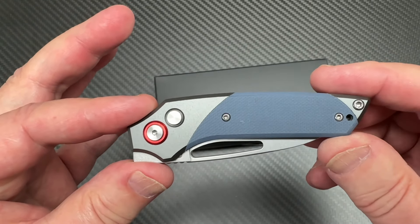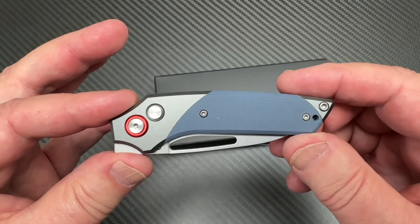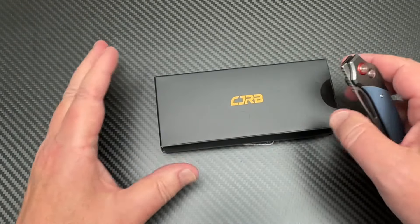Welcome to Love Them Knives. We have a small knife here from CJRB.